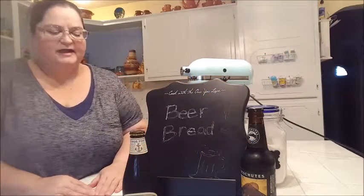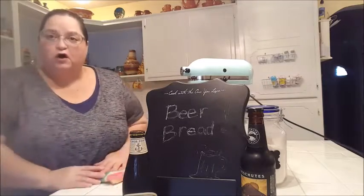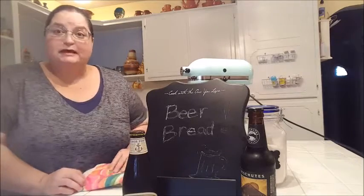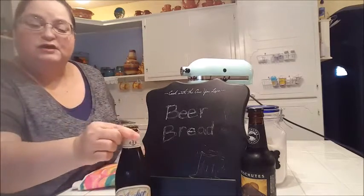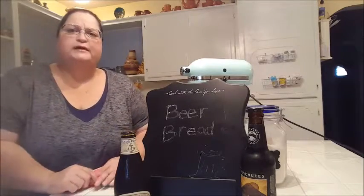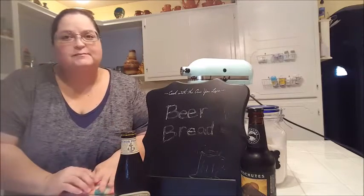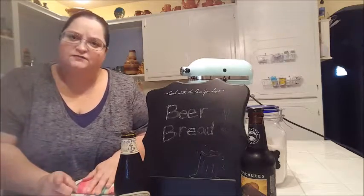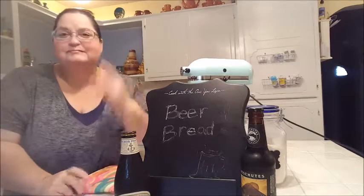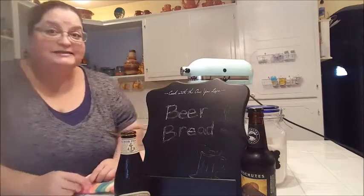Howdy everyone, I am back and I've got a recipe this time. It's October and we are in fall, and I got a little inspired by some recipes that I saw using beer. I'm going to be using some beer in my recipe. The first thing I'm going to make in this video will be a beer bread — it's very easy. I haven't made it before, so if you're watching this video that means it came out good. Let me give you the ingredients and then we'll get going.